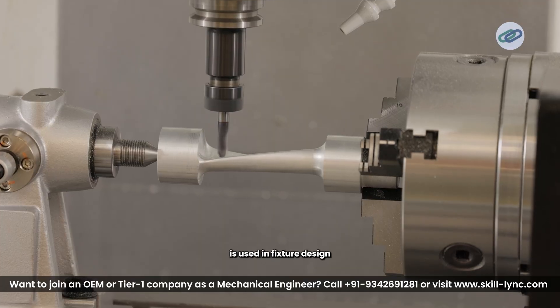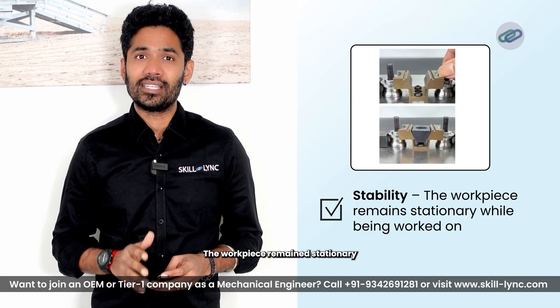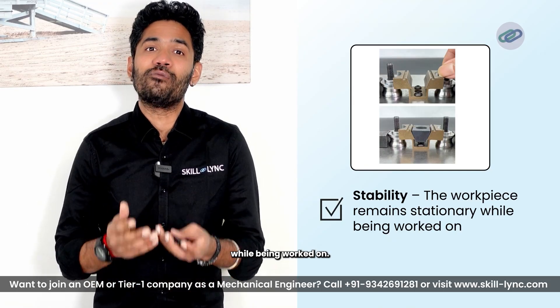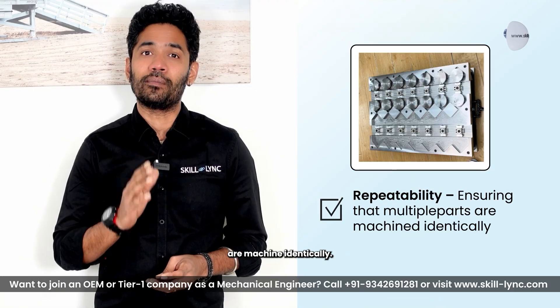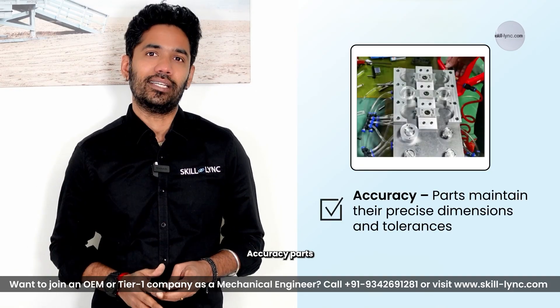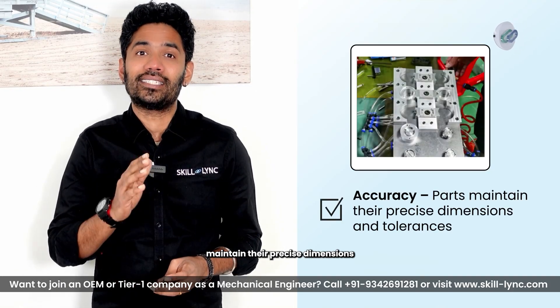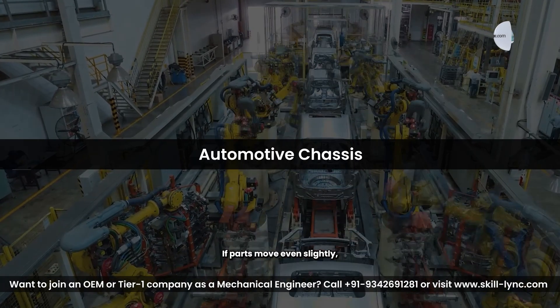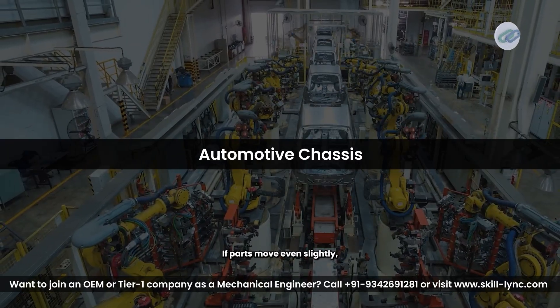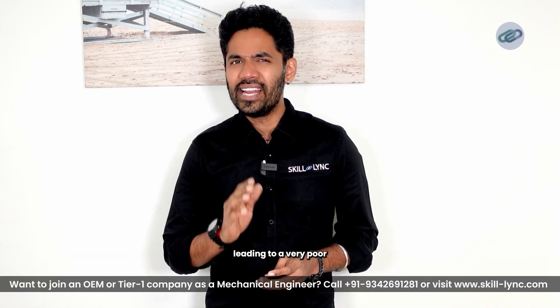Why is the 3-2-1 principle really important? This principle is used in fixture design for manufacturing, ensuring stability — the work piece remains stationary while being worked on — repeatability, ensuring that multiple parts are machined identically, and accuracy, so parts maintain their precise dimensions and tolerances. For example, imagine an automotive chassis being welded together. If parts move even slightly, misalignment can occur, leading to very poor assembly quality.